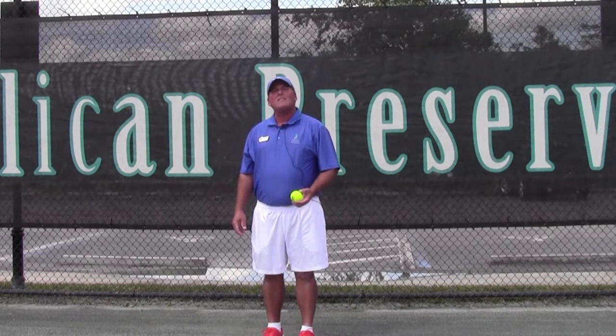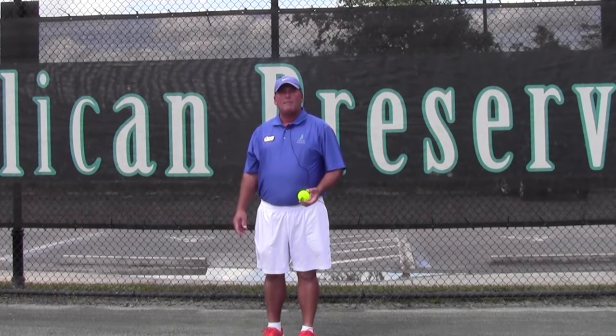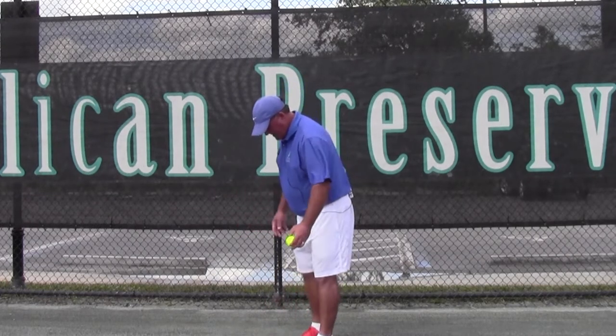We're going to focus on the service toss, an area that I see a lot of issues with as I watch my players. First, make sure that you get set up in your stance correctly.